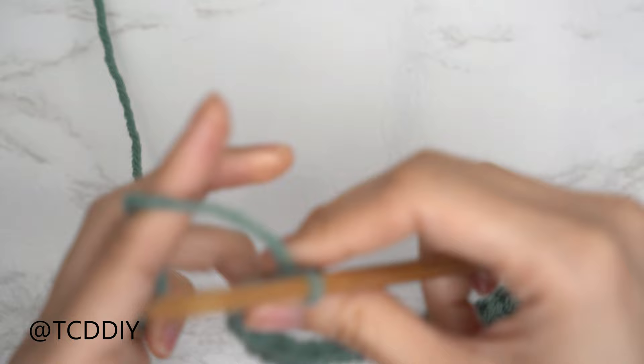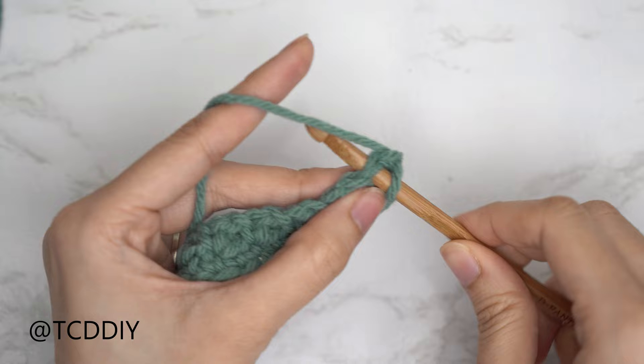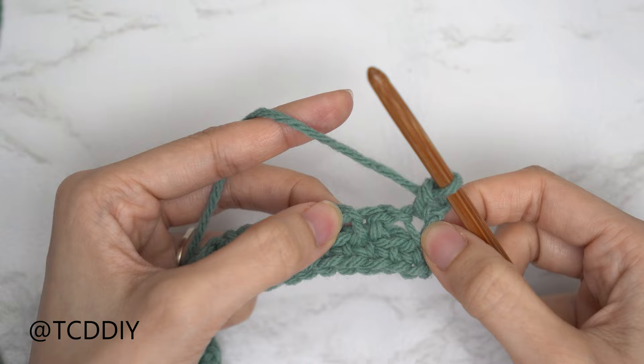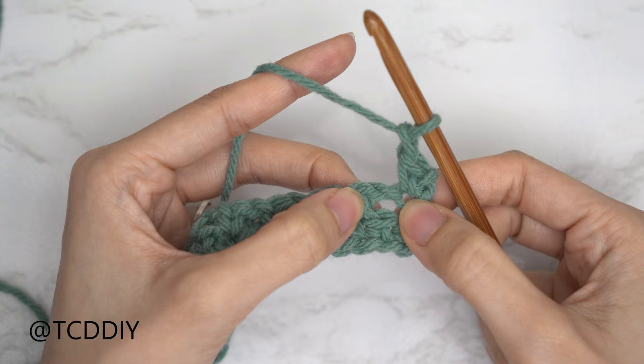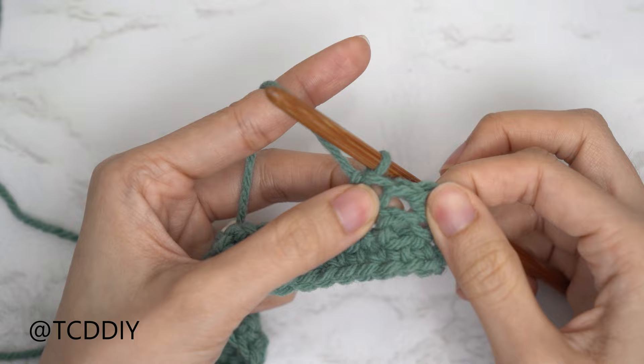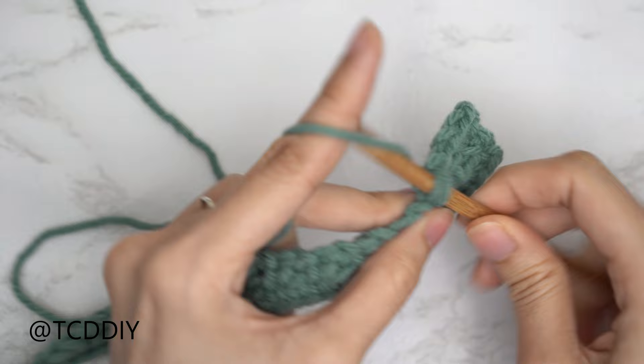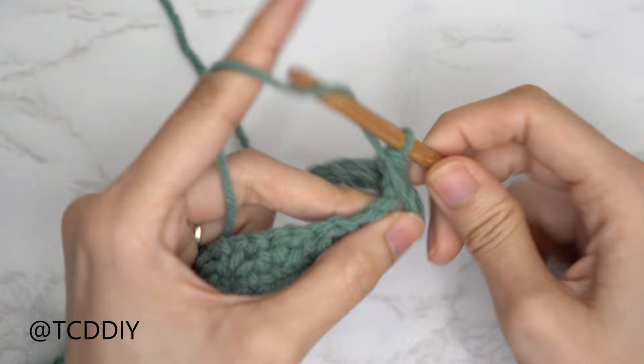Starting each mesh stitch row, put one single crochet into that first stitch — the top of the last single crochet from the previous row. Then repeat: chain one, skip one stitch (the chain space from the previous row), and single crochet into the next stitch (the single crochet from the previous row). That forms our first chain space for this row. Continue this to reach the end of the row. As a quick tip: we should have the same number of sets as the previous row — no increases or decreases.